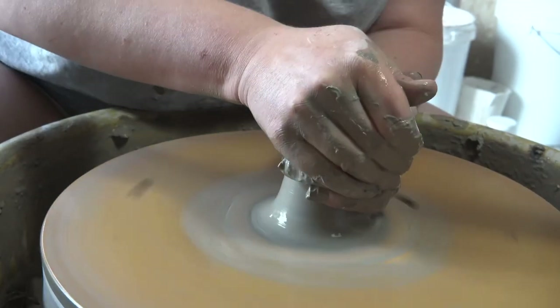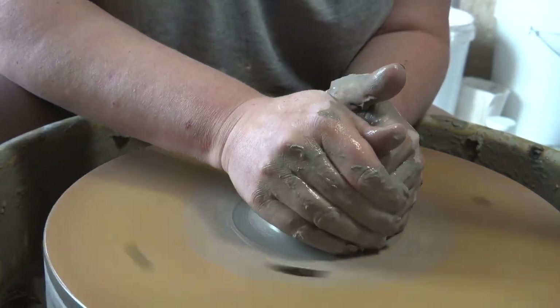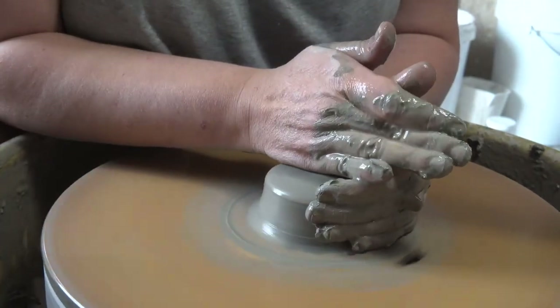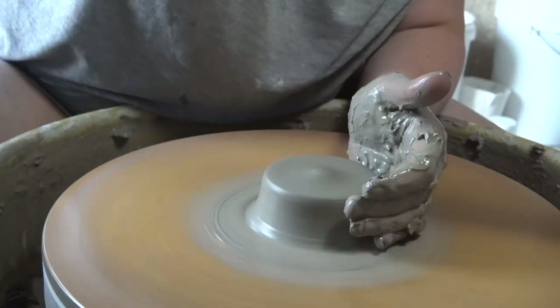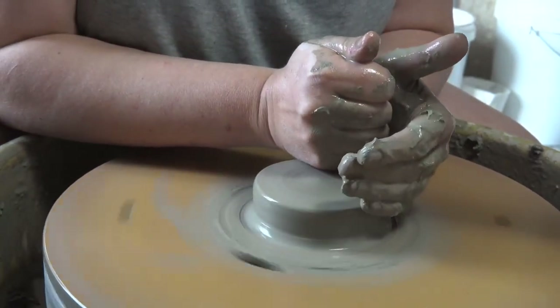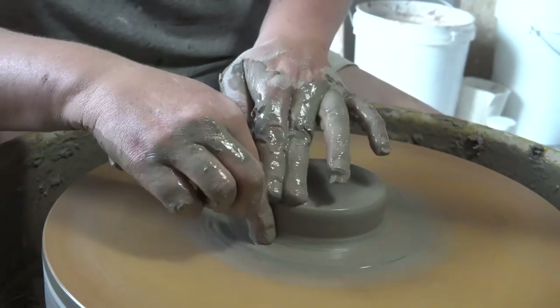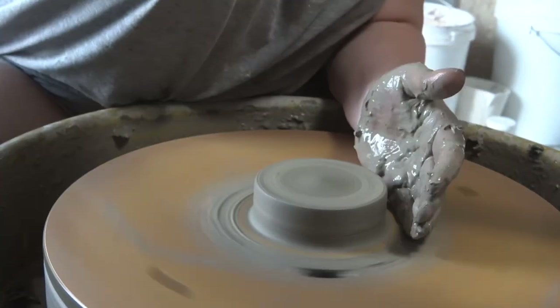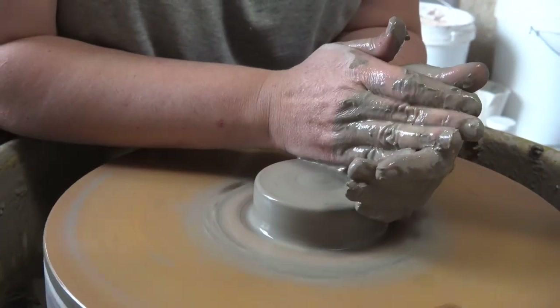One tip is to use digital scales and measure your clay and weigh them accurately to the gram. Once you've decided how much clay works for you for the type of form you're making, write it down and keep using that exact amount every time for that form. You'll start to get a muscle memory for how many pulls it takes and how wide to make the form. But if the starting point is a little different, it means you'll never get them exactly accurate and consistent.